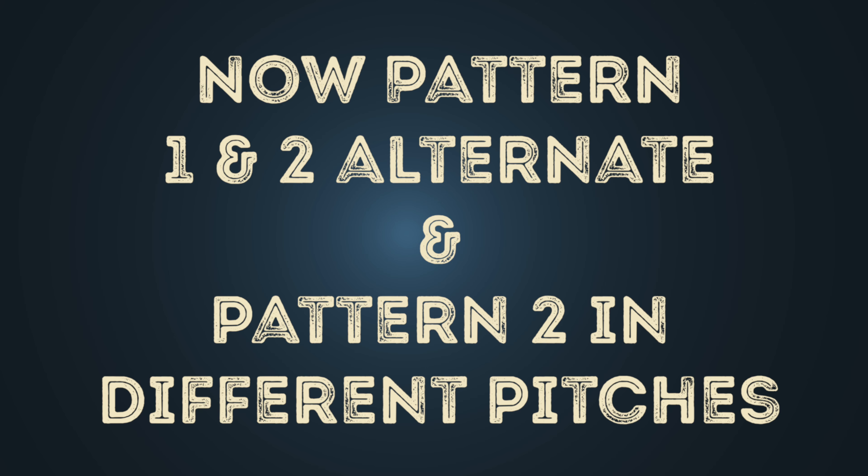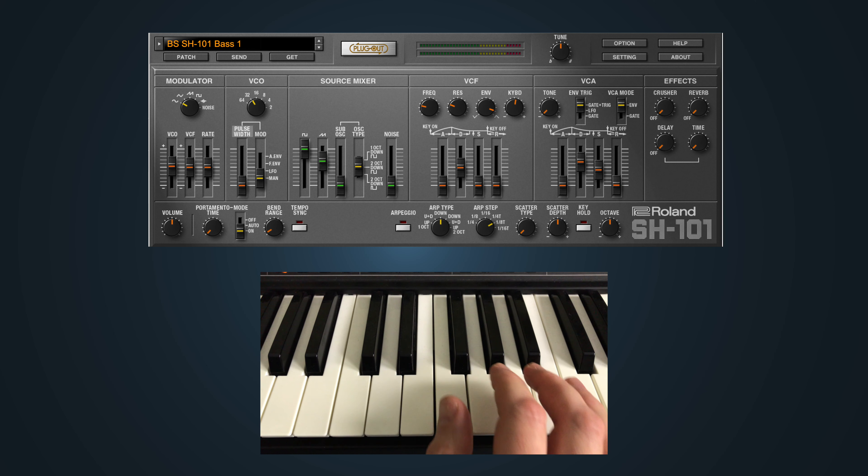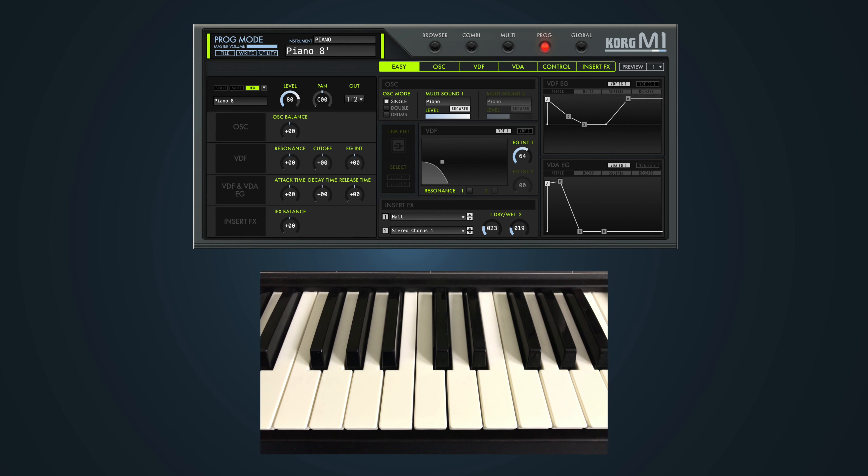Finally, I will switch back and forth between pattern 1 and 2. I will also change the pitch of pattern 2, and I will add some drums with the original bass drum, a bass line, and the piano melody.